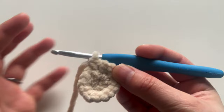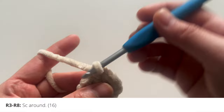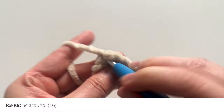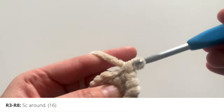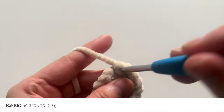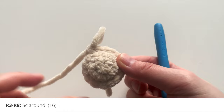Now we're going to work in straight rounds. For round 3 all the way to round 8, we're just going to insert 1 single crochet in every stitch around. You're going to have 16 stitches in each round — so that's 1, 2, 3, 4, 5, 6, 7, 8, 9, 10, 11, 12, 13, 14, 15, and 16. That's round 3. You're just going to repeat that all the way around until you reach round number 8.